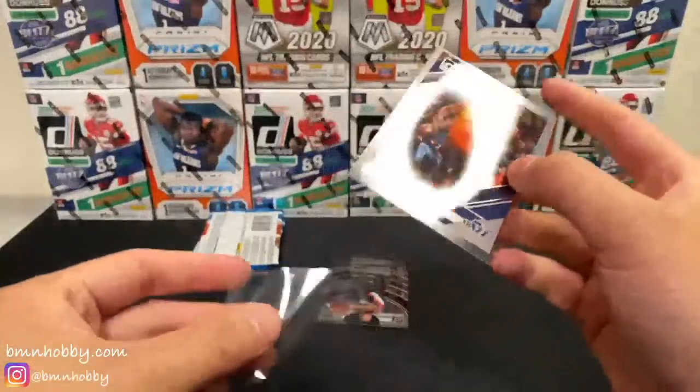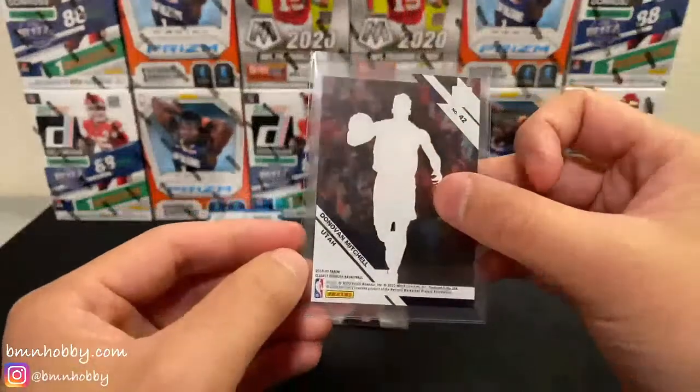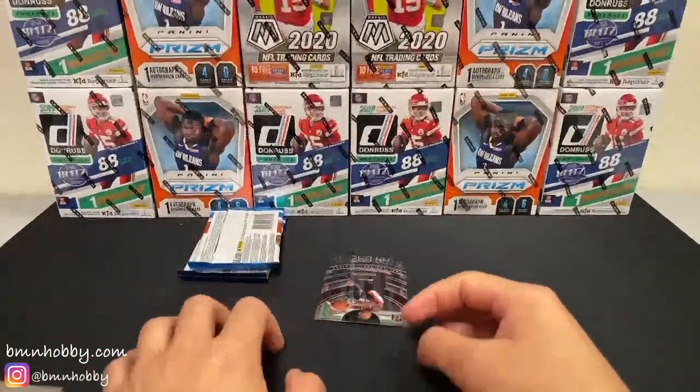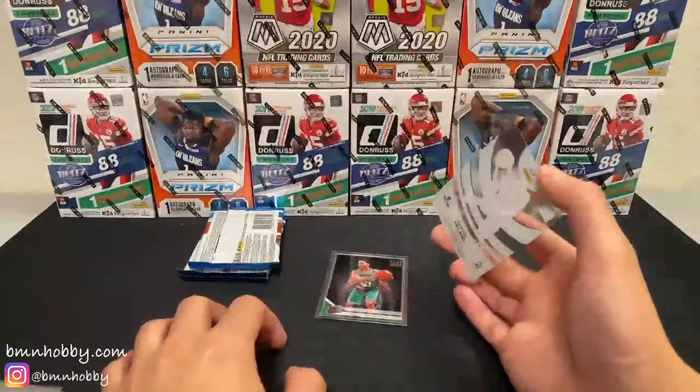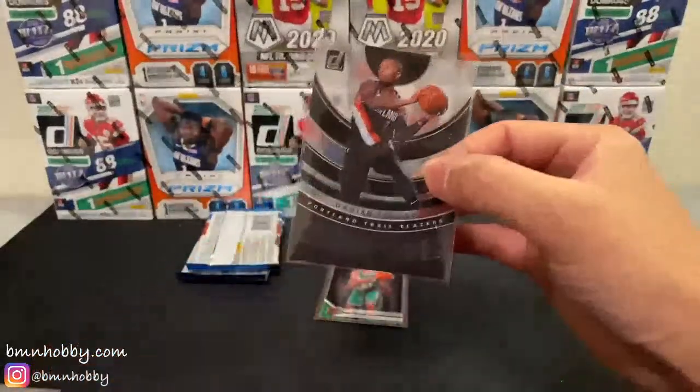Acetate's worth grading. I'll be honest, I've never graded an acetate before — I have just never done that, so I have no idea how hard they are to grade. I think you're going to have to just give it a try to find out. This is pretty cool. Stargazing Dame Lillard.